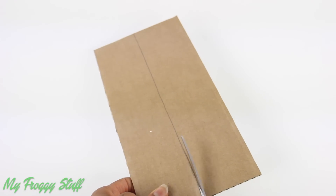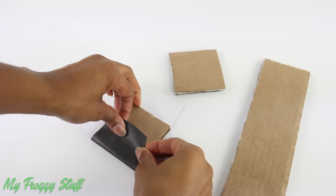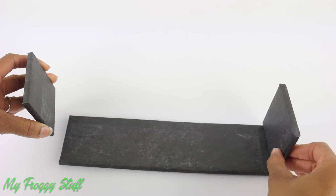Cut leftover strips of cardboard, glue two together to make them stronger, cover with paper, then glue two squares on the ends of a rectangle to make a bench.